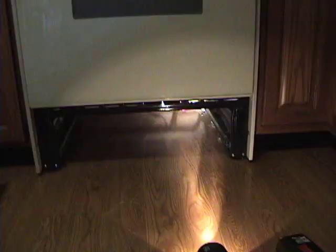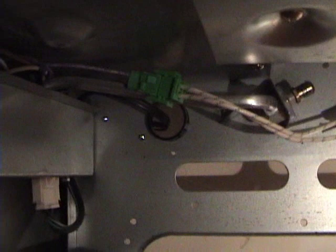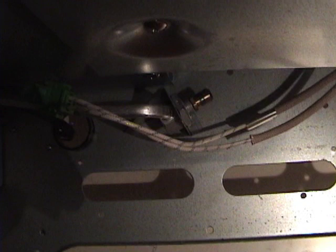That's the culprit — the igniter that we're about to change. The way you get to the igniter is you have to pull out the bottom drawer and take the bottom pan off, and that gives you access to the electrical connector for the igniter. The drawer's off — you can see right there there's a green connector, and over there is where the gas comes out on the right-hand side. So we're going to disconnect that connector and run the igniter up there where it belongs.